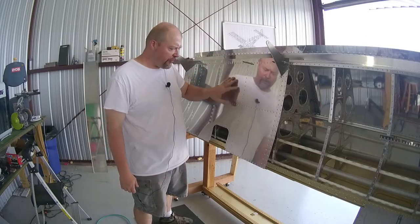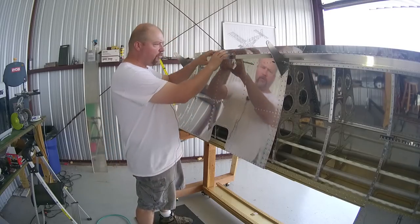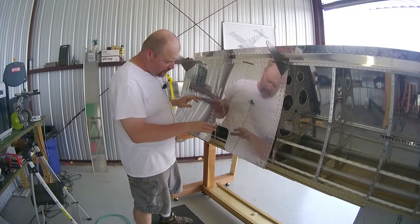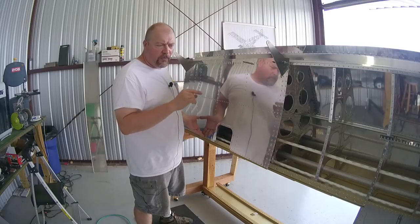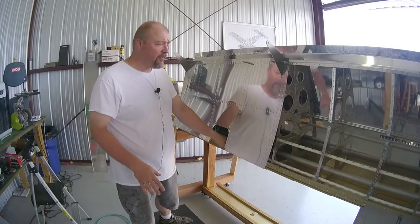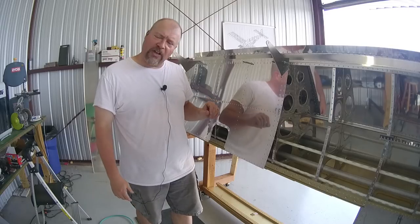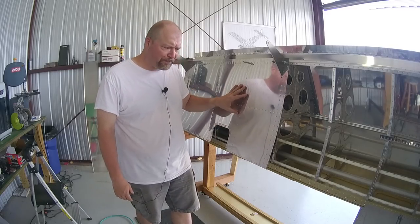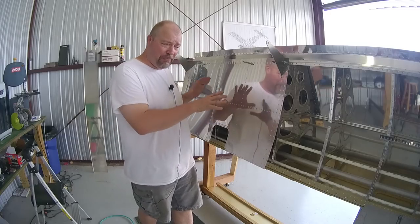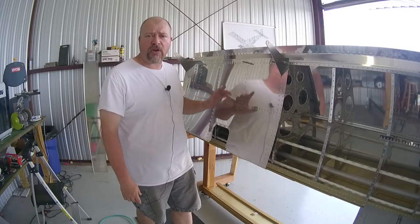I was working on this inboard bottom skin and starting the process of installing it - you start at the back, work from the center outward, then slowly work down. I'm stopping because while I had my head in here looking around, I realized this will make it difficult to put the tank on. These tanks are removable and designed to go on and off with the bottom skin in place by reaching in to these holes with a screwdriver, but it's going to be really hard with the skin on.